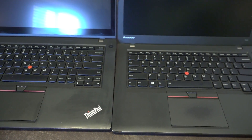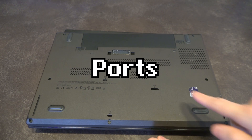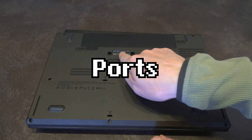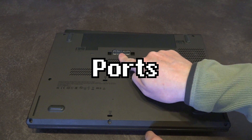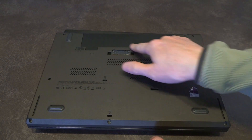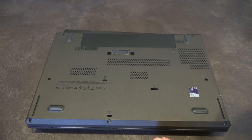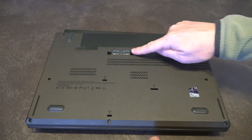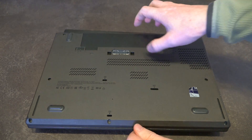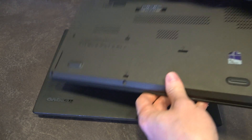Let's tour the ports of this machine, starting on the bottom because the docking connector is worth talking about. This is only featured on models that contain Intel chipsets — if you have an Nvidia card, it is oddly absent, probably due to board space. So if you turn one of these machines over and don't see it, you have a high probability of an Nvidia chipset being on board — a fast way to physically identify the GPU configuration.